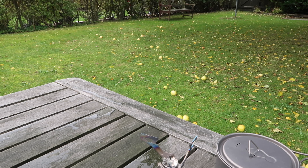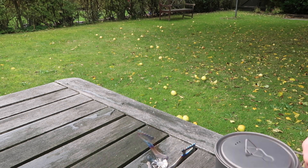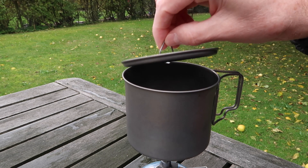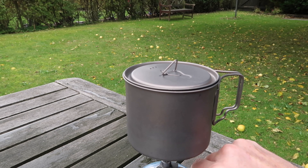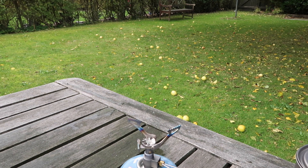So now I'm going to boil 200 milliliters of water on the BRS3000T. I'm doing this test under the same conditions as I did the SOTO Windmaster. Okay, it's boiling now — I'll just turn this off. So it took 1 minute 56, so it takes longer than the SOTO Windmaster. I used 7 grams of gas boiling 200 milliliters on the BRS3000T.